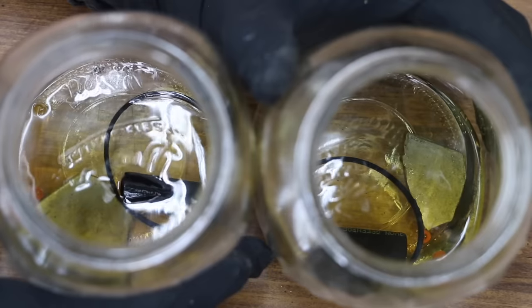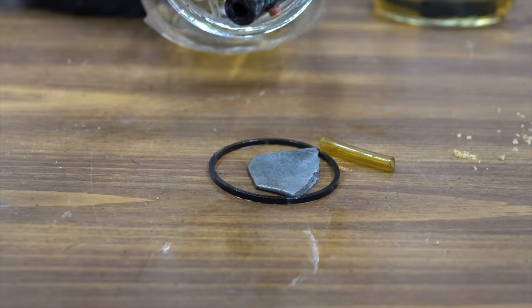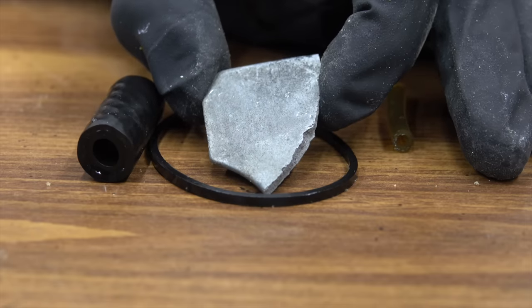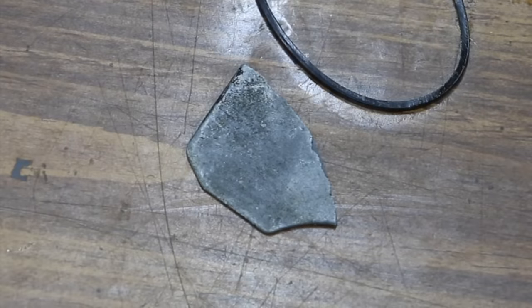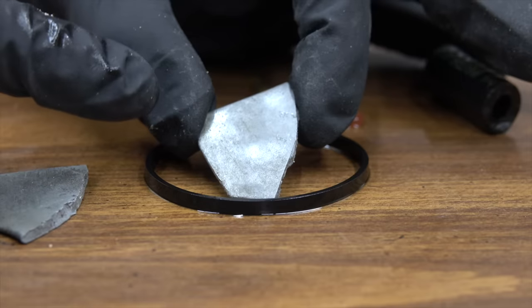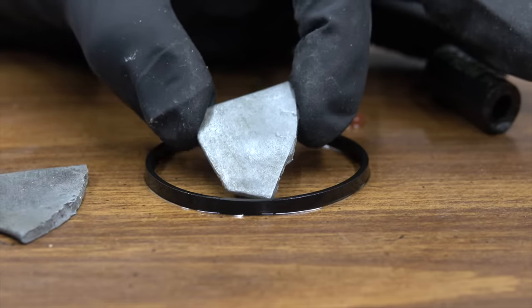Both these containers have E10 fuel in them — the one on the left has stabilizer, the one on the right does not. The E10 with stabilizer appears to have a very, very small amount of corrosion on it. I'm going to let this dry out and we'll come back to it in a minute. This fuel did not have a stabilizer in it — there appears to be a very small amount of corrosion beginning on this metal. We'll come back to the other components that were inside this container later in the video.